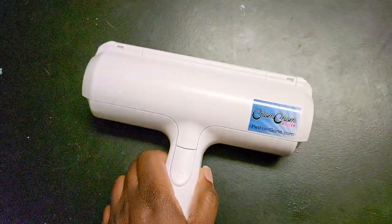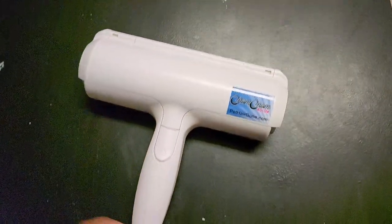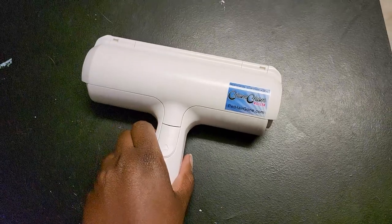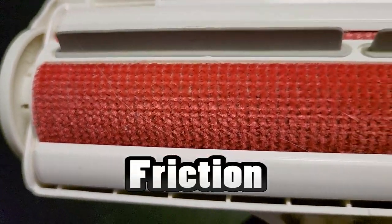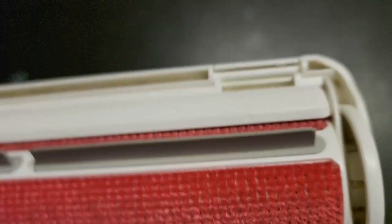Before this, I did have another device called the Chum Chum that I got from Amazon. It uses static electricity — it has carpet material on the bottom, and it also has these rubber ends that help to collect the fur.